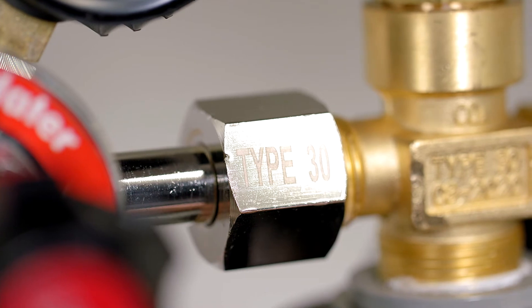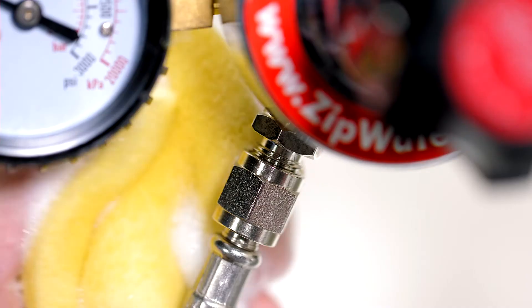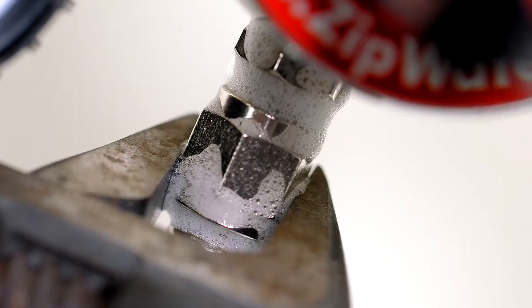To check for leaks, take a sponge and some soapy water and dab the soap suds around the connections you've made on the regulator and the command center. If you see bubbles appearing, just tighten up your connections.